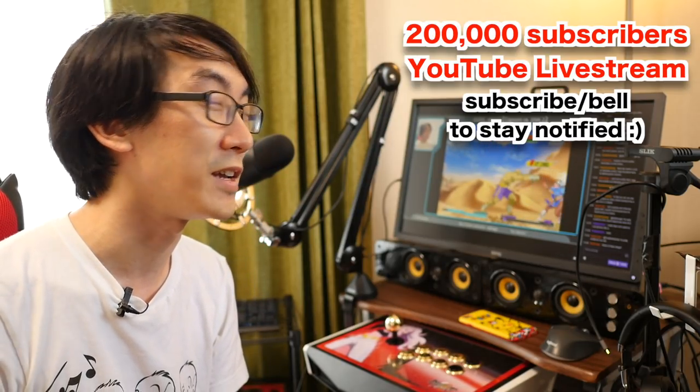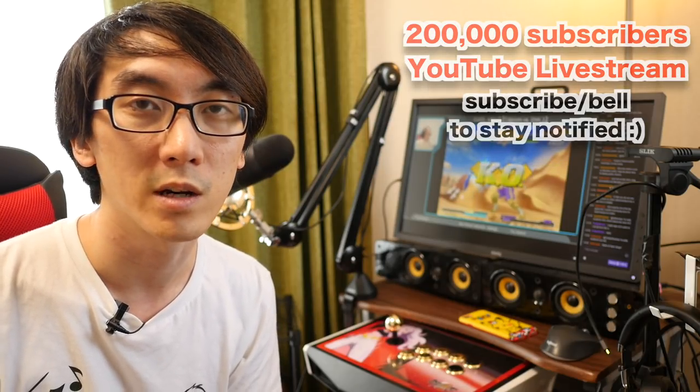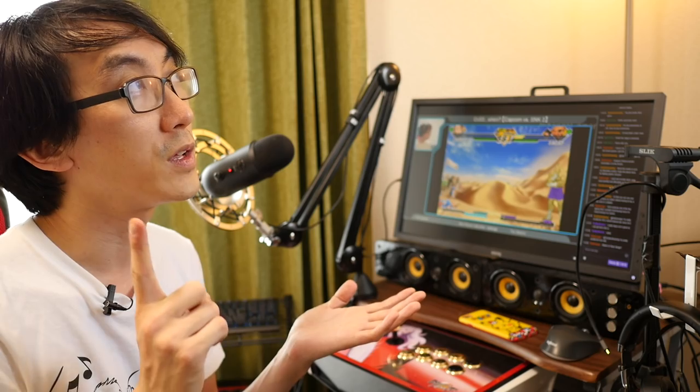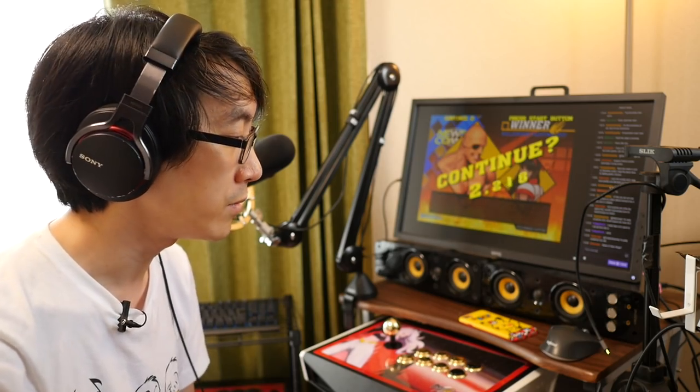Assuming we actually make it to 200,000 — it's entirely possible everyone could unsub right before — but if we do get there, I will be doing a celebratory livestream, hopefully with coffee, drawing, arcade stick art, and maybe some Capcom vs SNK 2. It's going to be a lot of fun. I can't believe we got this far. I'm really happy with the setup we've got right now. I hope you've enjoyed this video — don't forget to comment, subscribe, share the links, and I will see you in the next YouTube video or the next Twitch stream.